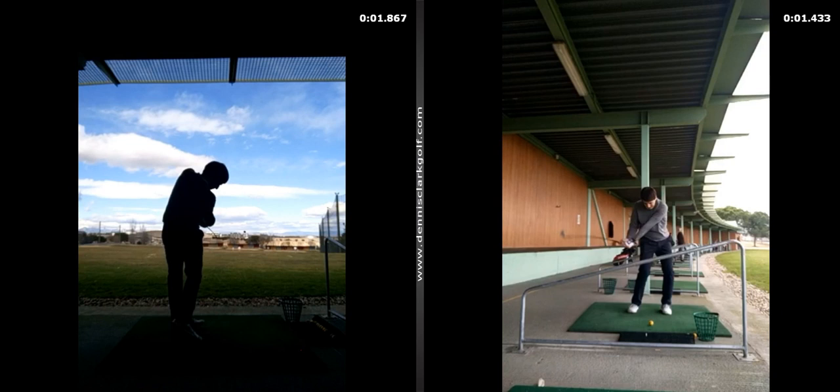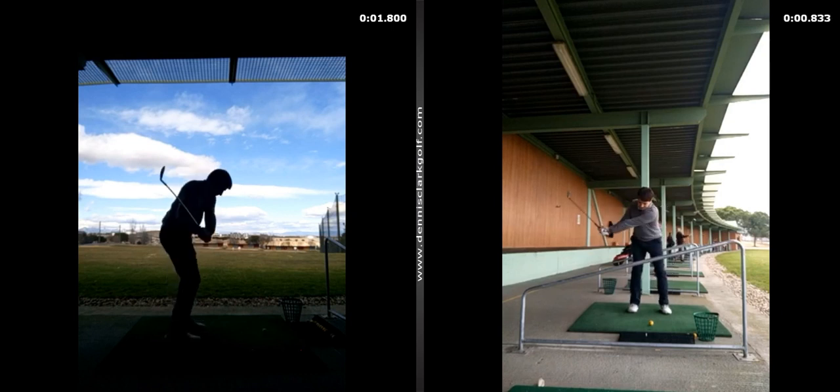Emilio, this is Dennis Clark, golf instructor. I received your video and I'm taking a look at it here. The lighting is not good on the down-the-line angle — I obviously cannot see much about the bottom of the swing.